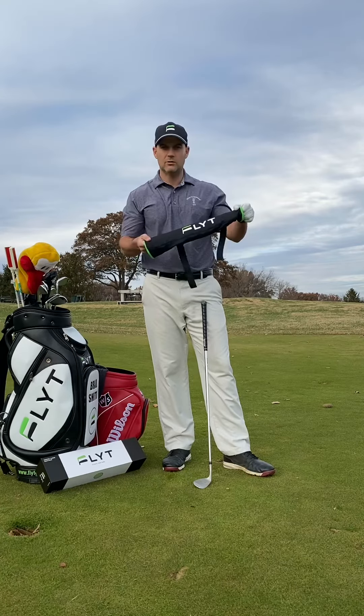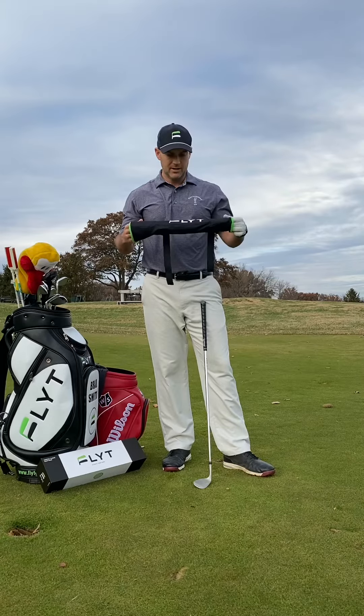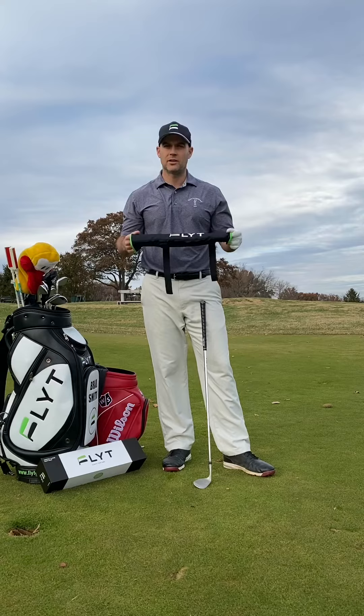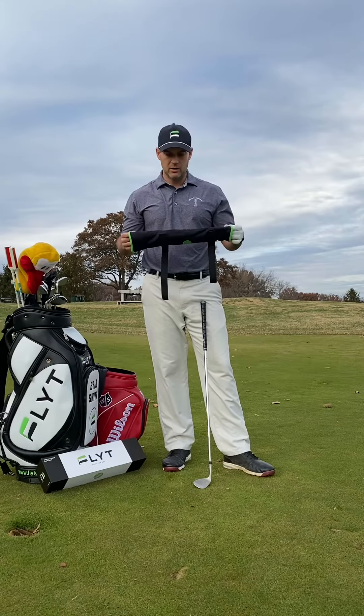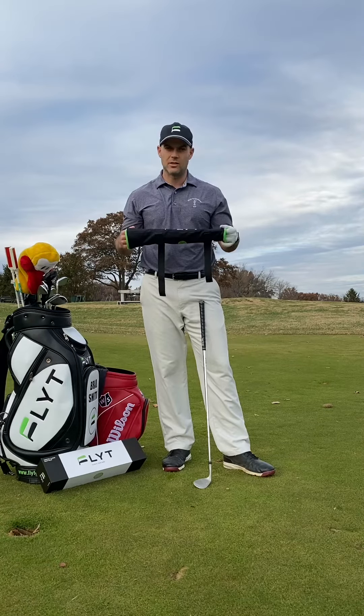Hi everyone. Really excited to show you how to use our flight chipping sleeve today. It's a pretty new product on the market, something we're super excited about bringing to everybody. It's been in the works for a little over two years now, and we're really happy to finally be able to bring it to you guys out there.